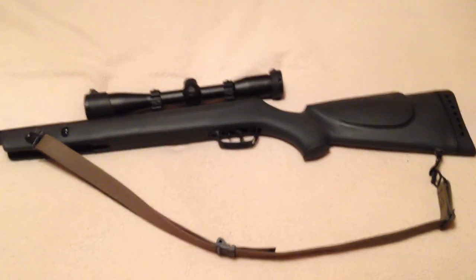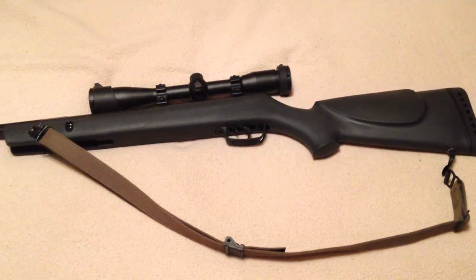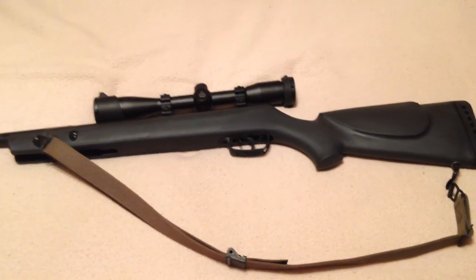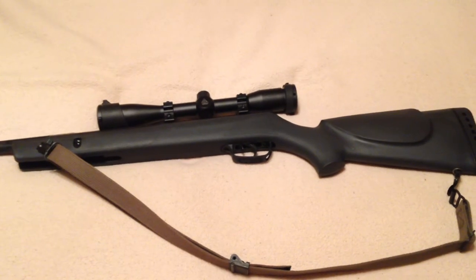Hey guys. This is my Gamo Hunter pellet rifle. I've been looking for a solution for putting a sling on it, because I want a sling not only to carry it, but to shoot with it, to help solidify the shooting positions.